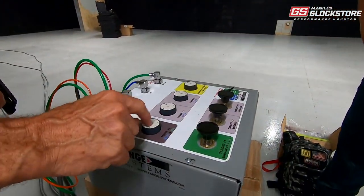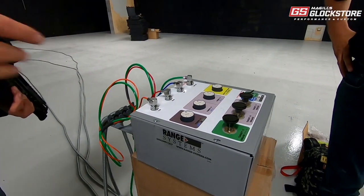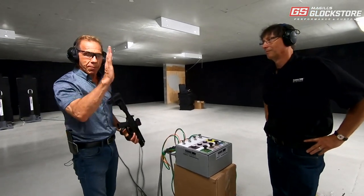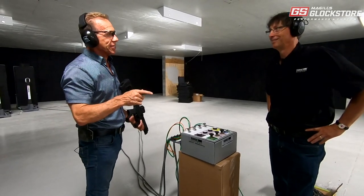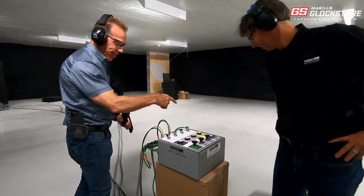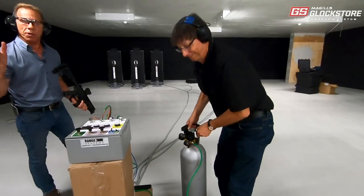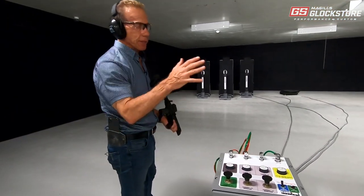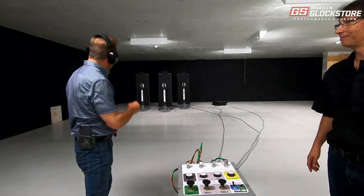This is the control box. If you get in close, you can see there are three buttons, one for each individual target, with timers you can set for how long they display. It can also make the targets go up in different random orders, which is a lot of fun. Here's the tank of gas — it's all air, no electricity, so we could set this up at the farm or basically anywhere.